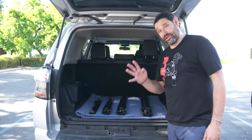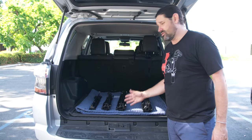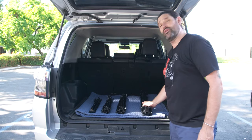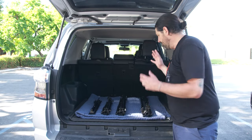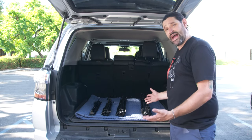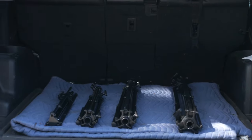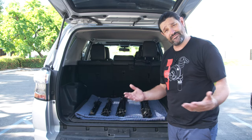Here we have the four kit stands packed into the back of my vehicle: the reverse stand, the medium stand, the medium Maxi, and the light heavy duty stand. This is how big they are when they are collapsed — this is how they look when they are next to one another, so you can get an idea of the size of these stands.